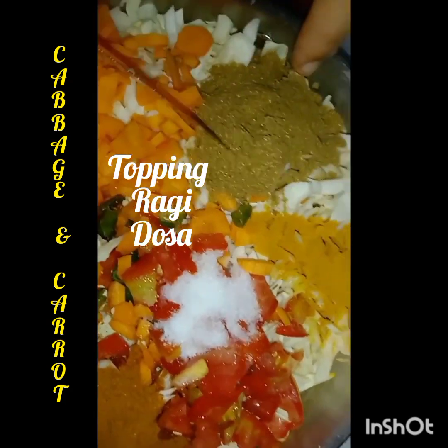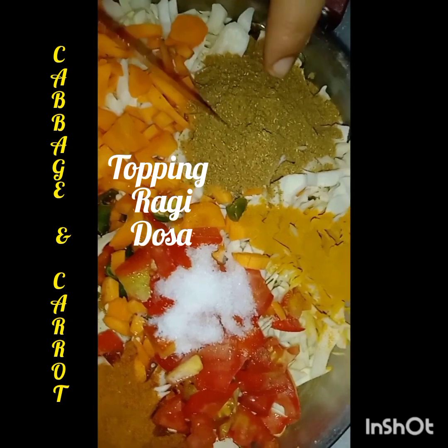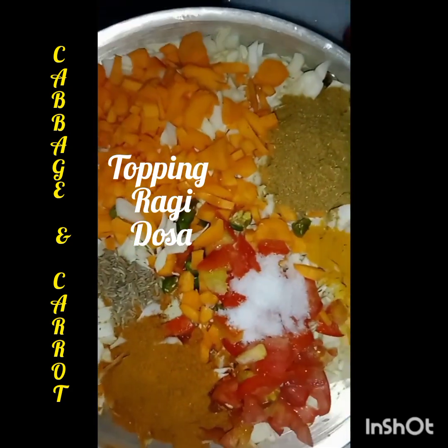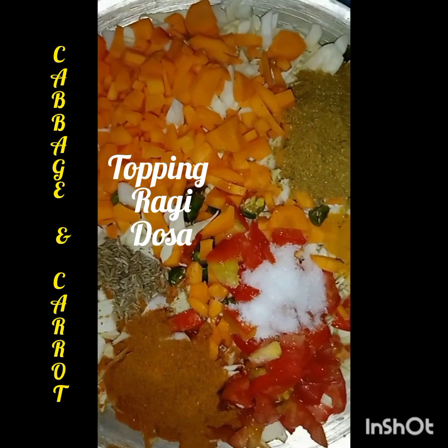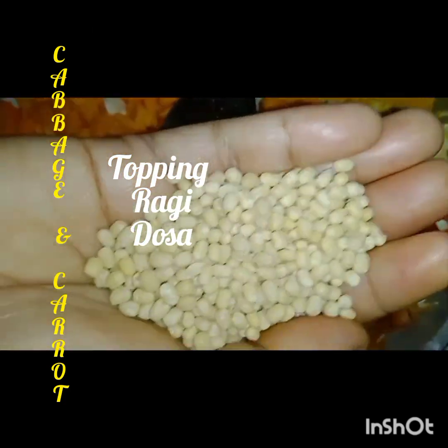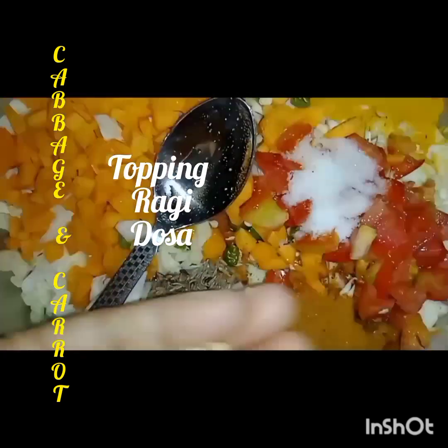And 2 tablespoons dhania or coriander powder, fried and powdered at home. This is all sorted and we will check how to make it happen. With that, 2 tablespoons of vinegar. This is protein-enhanced and all fiber.